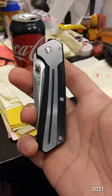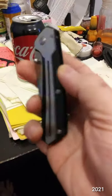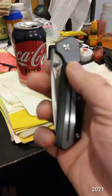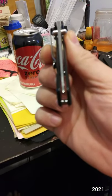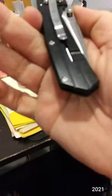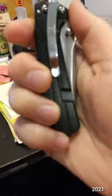This is the Buck 242, 5CR15MOV steel. It has a deep carry clip, one position only, tip down.